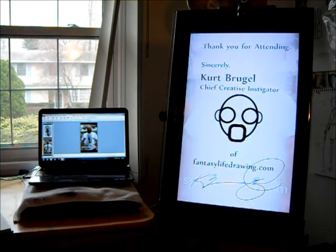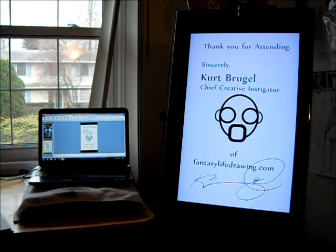That is pretty much what it all comes down to. It'll be two hours full of information gathering by scribbling, and a lot of demonstration by myself, Kurt Bruegel, Chief Creative Instigator for the Life Drawing Group. I hope to see you guys there. If you have any questions, feel free to contact me through any means on the internet. Thank you. Bye-bye.